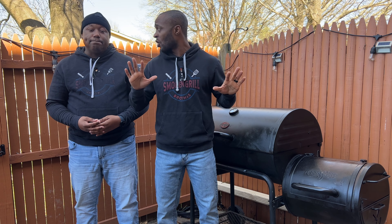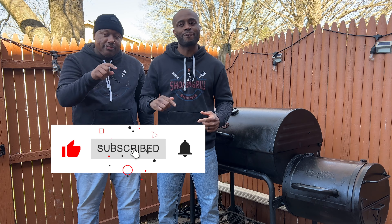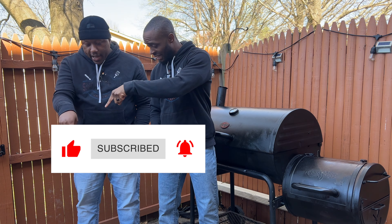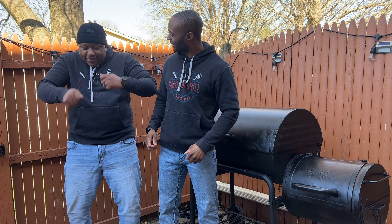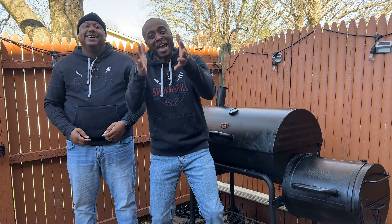Now, before we do anything, as always, you got to make sure you like, subscribe, and hit that bell to stay in tune with all of our future episodes. Once again, make sure you like, subscribe, and hit that bell to stay in tune with all our future episodes — because you never ever ever want to miss the beat. Drumbeat.